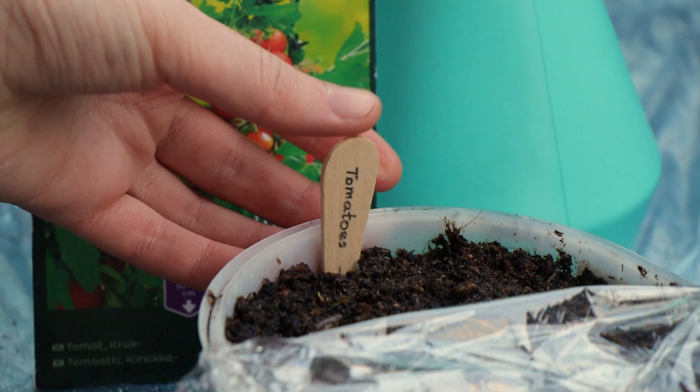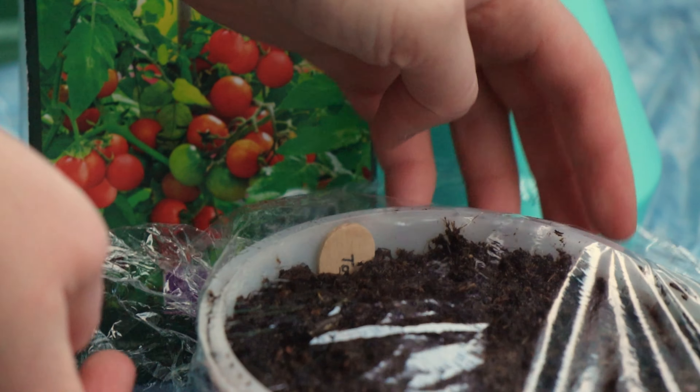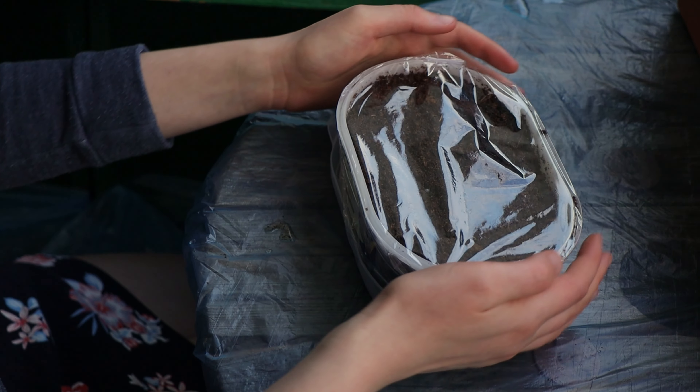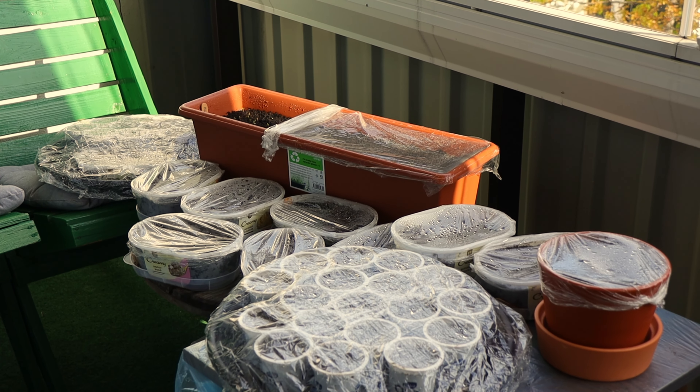Store the container in a warm place. At this point you don't need to worry about providing light. Check your seeds daily and keep an eye on the soil — it should be slightly moist but not soaking wet. If you need to moisten the soil, it's better to use a spray bottle.